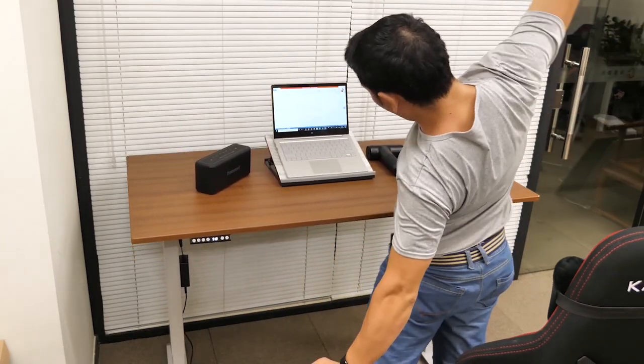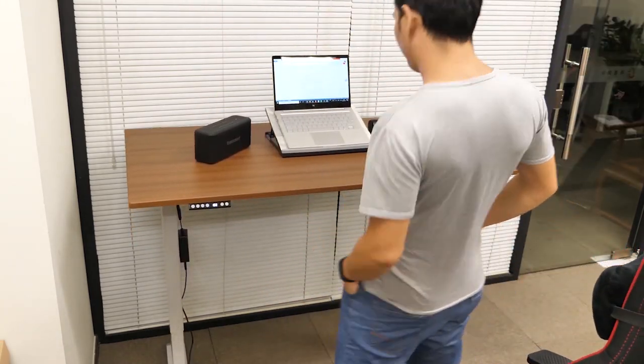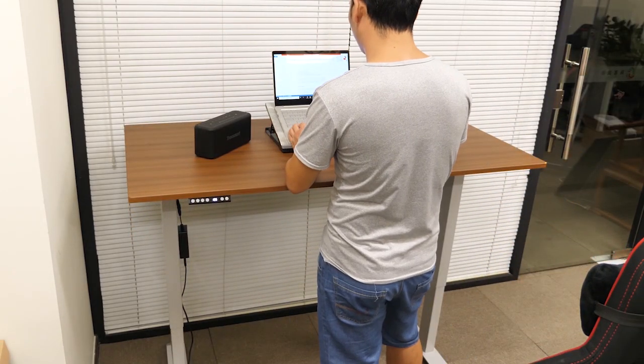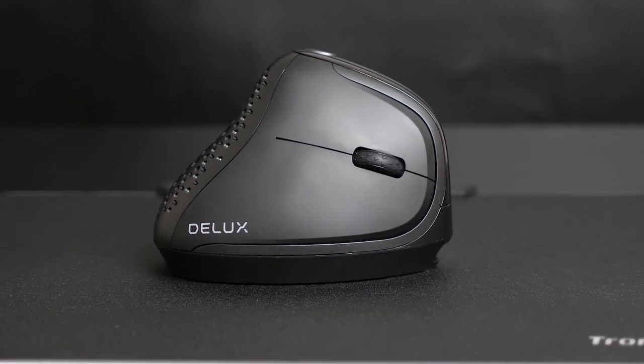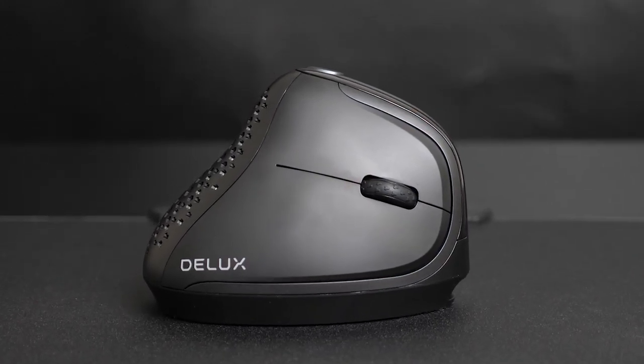To solve the former issue, I got a standing desk, but for the latter I still don't have a good solution — the only solution I could think of was being lazy and slack off. So when Deluxe reached out to see if I'm willing to check out their newest vertical mouse, I was rather excited and said, why not?